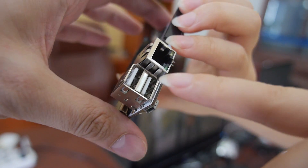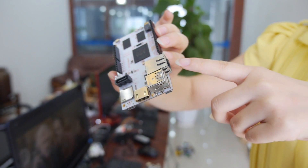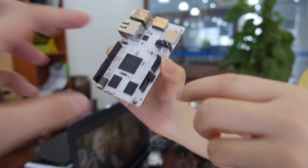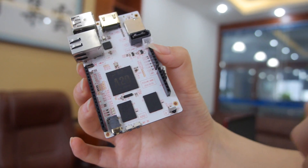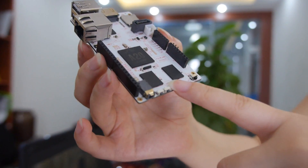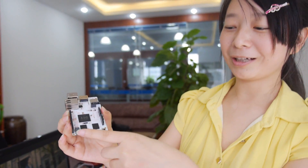Here we have the USB ports. Compared to the larger board, this one has two USB ports. And this is the Ethernet port. It also has Arduino connectors — many Arduino shields can connect to it. It's pin-to-pin compatible with the Arduino, for all the different Arduino hacking projects. And this is the audio output.